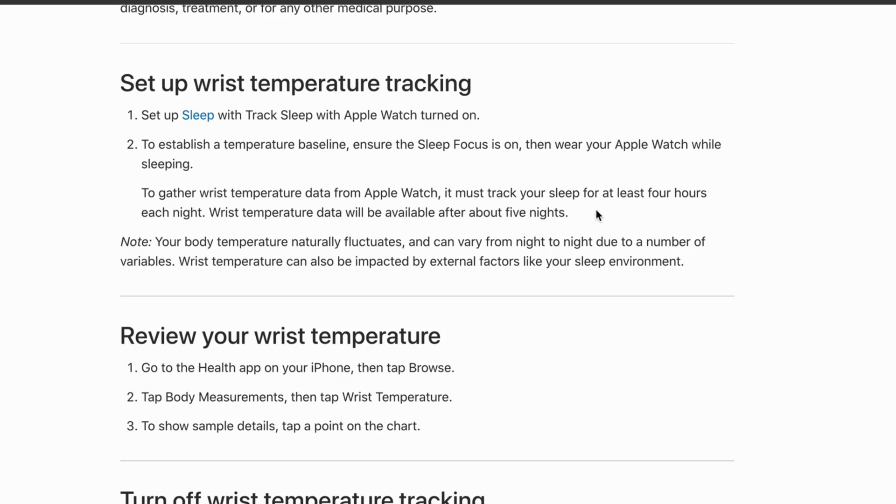Wrist temperature data will be available after about five nights. So it takes roughly five nights for the data to become available — but this is basically exactly how you can set it up.